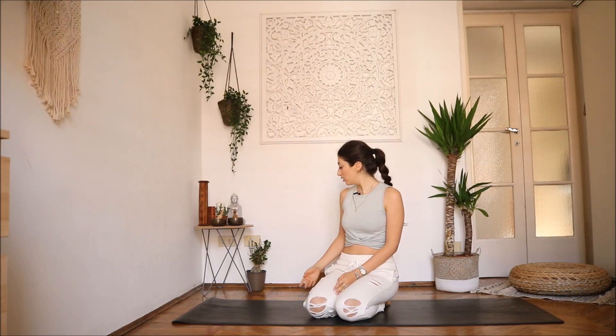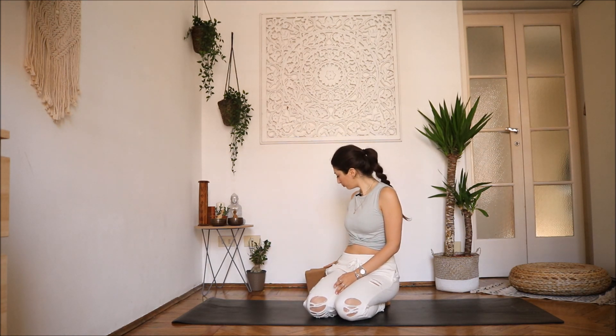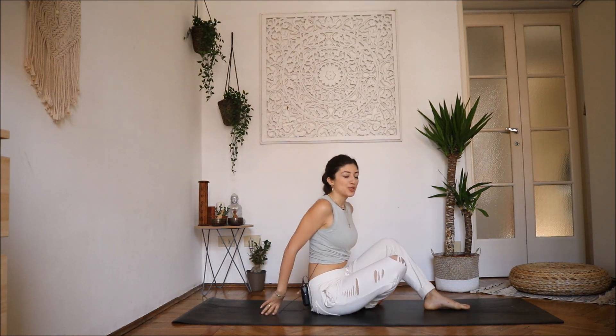Hi friends, here we are to get ready to enter wheel pose. Today you might want to have a block — we might need to use that. It depends on you, but it's a good option.